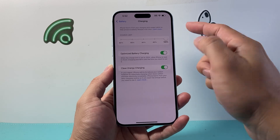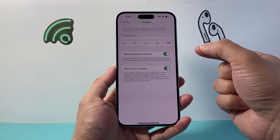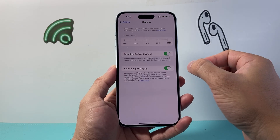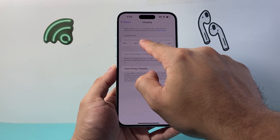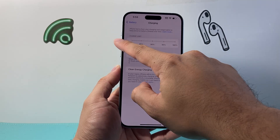By default it's going to be set at 100%, but you may not want this to really help you get the best battery life. You want to simply drop this down — just move this toggle all the way down.